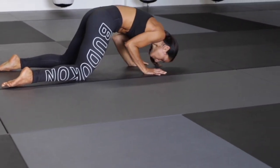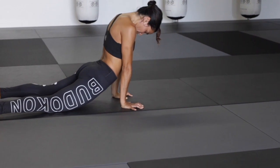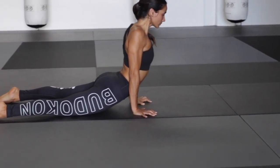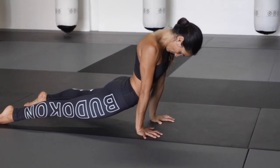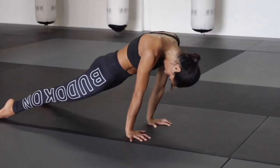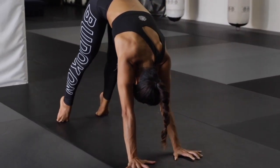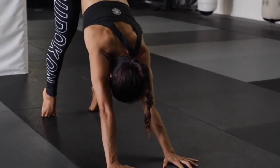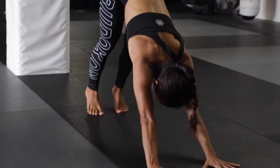Setting it up for your cobra roll. Draw the knees forward, pubic bone to navel, rise and roll — upward facing dog. Reversing, chin to the chest, big press. Rolling through the spine into extension. Turning one foot at a time — downward facing dog.